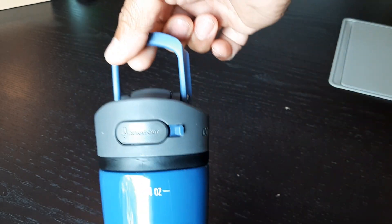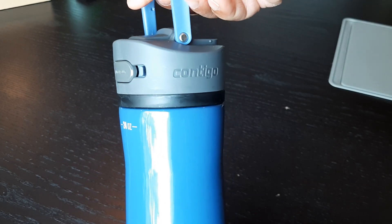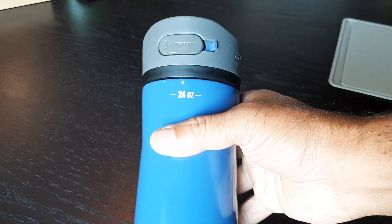It comes with a handle, so you can just carry it or hang it somewhere. It's good quality, built well, and comes in a lot of nice colors.